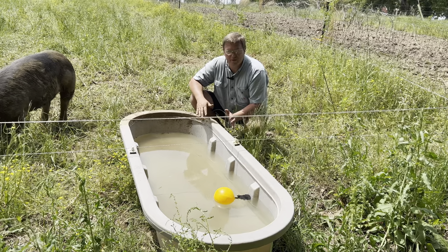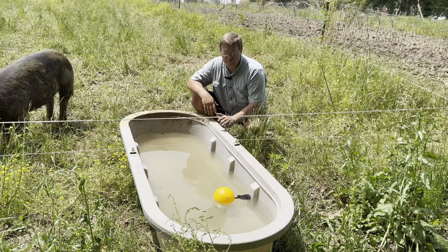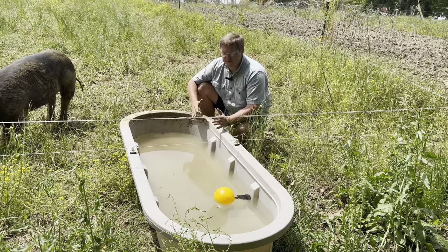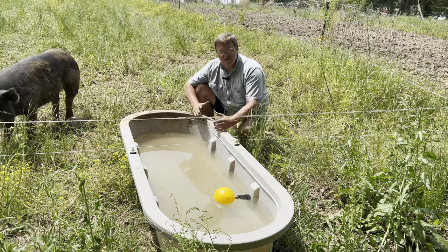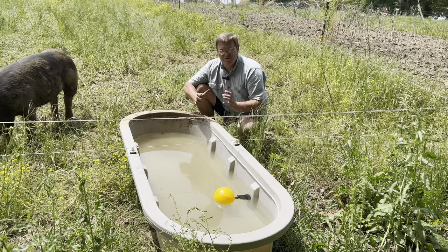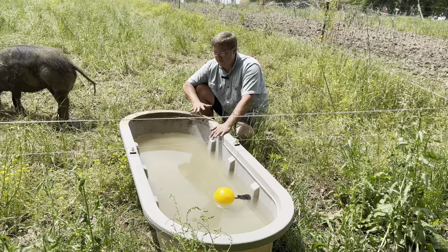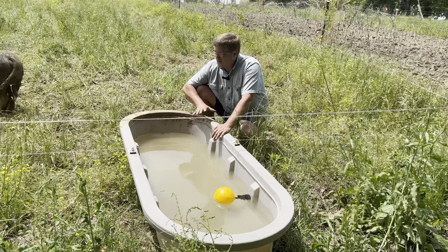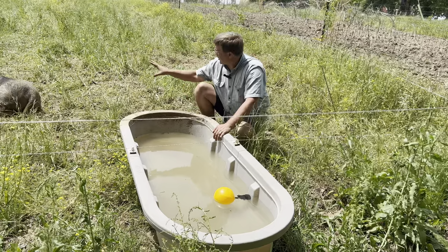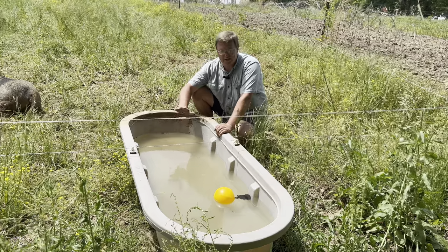Watering pigs on pasture can be one of the more difficult things on the farm. I'm Rob from Dattle Family Farms and this right here is one of the best ways I've found to water our pigs. I've tried putting pig nipple drinkers on 55 gallon drums and IBC totes and this is by far the best. This setup is a little bit different than our normal setup because we have our breeder pigs in here — specifically our boar — and he has a really big head.